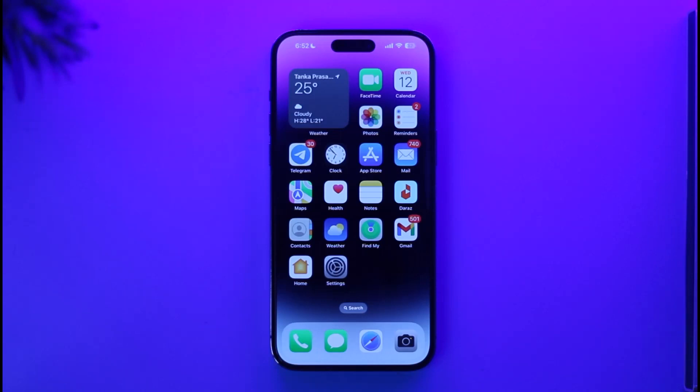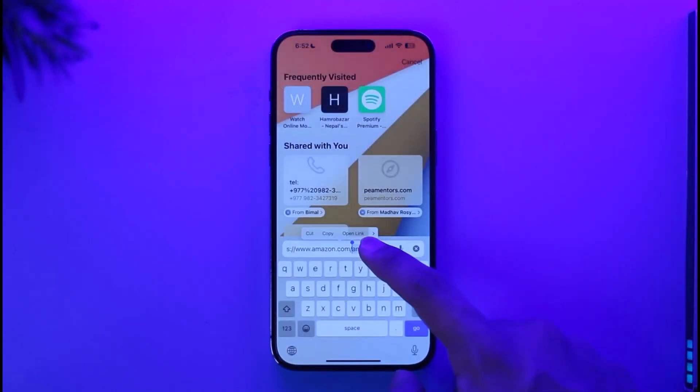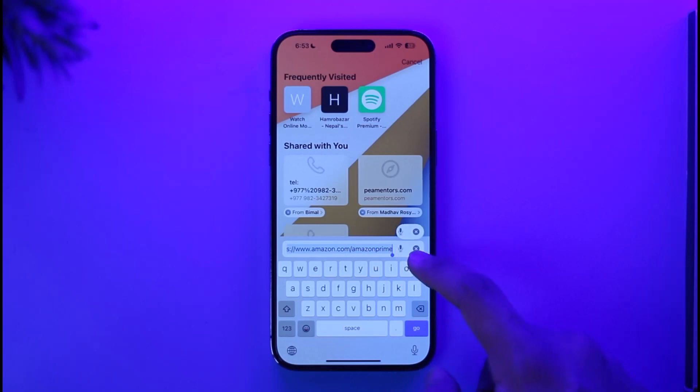In order to subscribe to Amazon Prime on your iPhone, first of all go ahead and open up your Safari browser. Once you open your Safari browser, go to amazon.com/amazon-prime. I'll also make sure to drop a direct link down in the description box below.